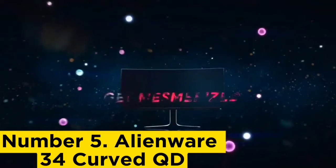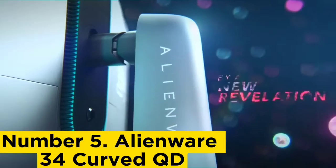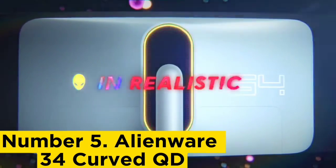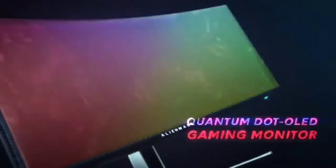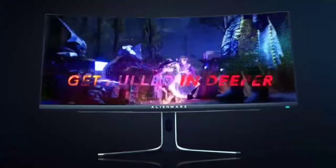Number 5: Alienware 34 Curved QD-OLED. The Alienware AW3423DLUF is largely the same as the Editor's Choice Award-winning AW3423DGL, trading G-Sync Ultimate for FreeSync Premium Pro and making a slight reduction in refresh rate to come in at a lower price and earn its own Editor's Choice honors.